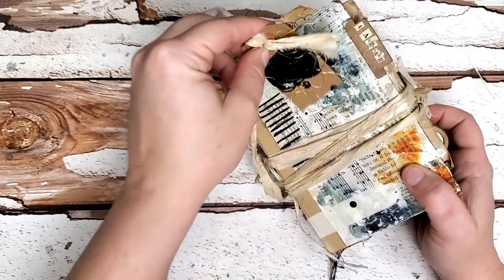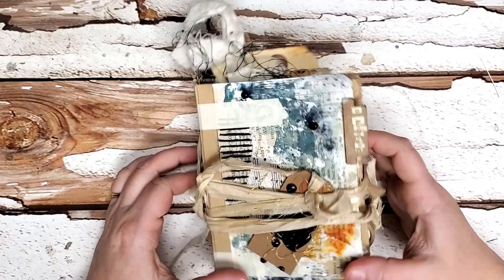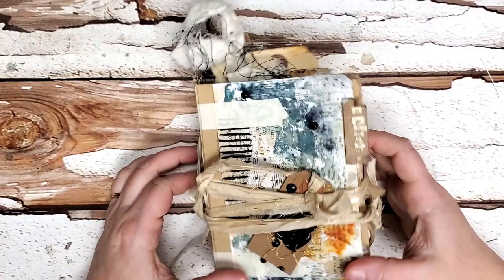So there you have it! It closes up just nice and tidy with a little tag at the bottom — closed and done. She is one very, very chunky girl.